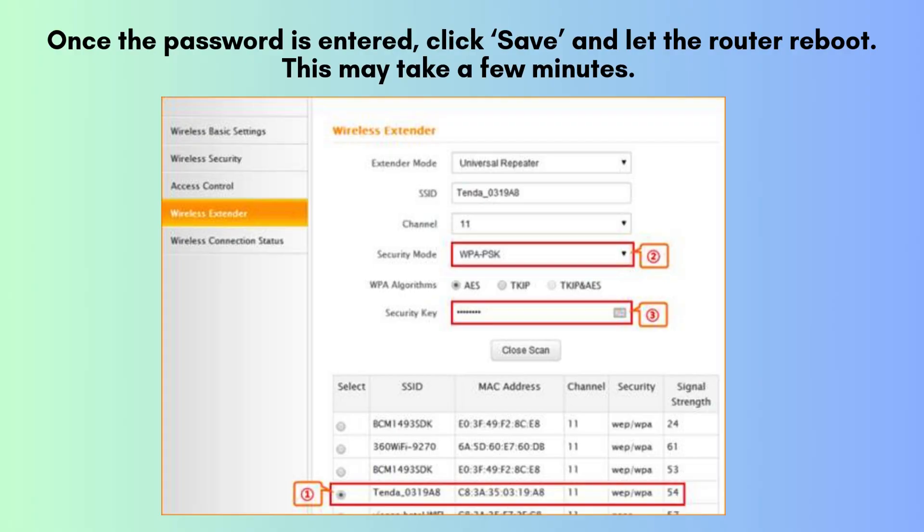After entering the password, click the Save button to apply the settings. The router will then reboot, which may take a few moments. Once the Tenda N301 completes the reboot process, it will be successfully configured in repeater mode, enhancing the coverage of your primary Wi-Fi network.